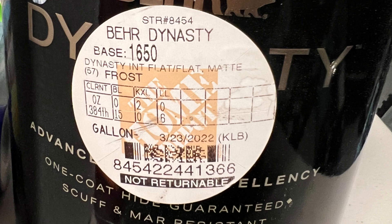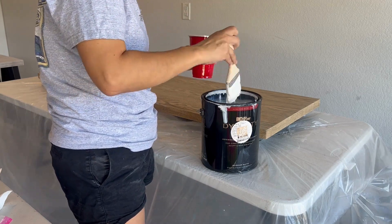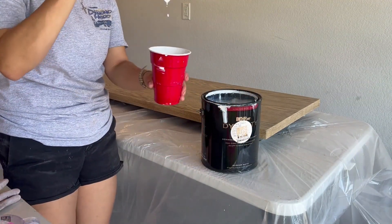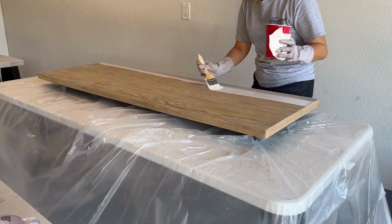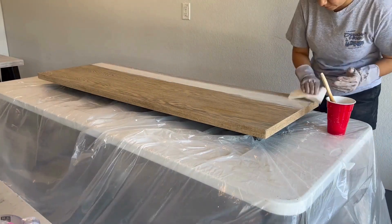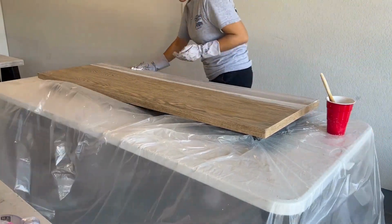The color I used was Bear Dynasty Frost with a flat matte finish. I mixed the paint with equal parts of water, making sure it was a 50-50 ratio. Once it was nicely mixed and had the consistency I was looking for, I started applying the paint with a clean brush, using long strokes and going with the grain. I then wiped off any excess with a clean rag.